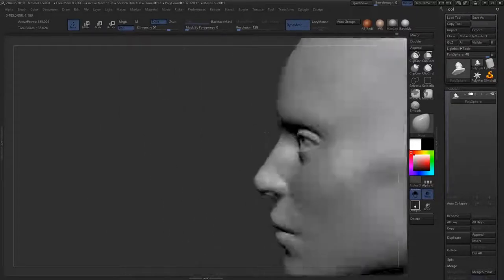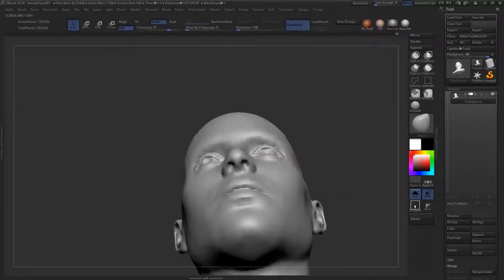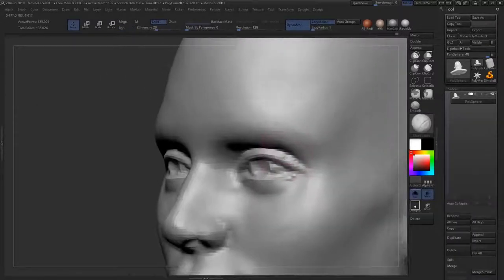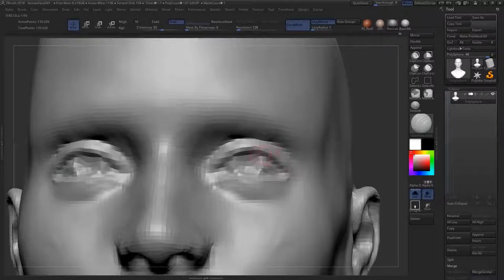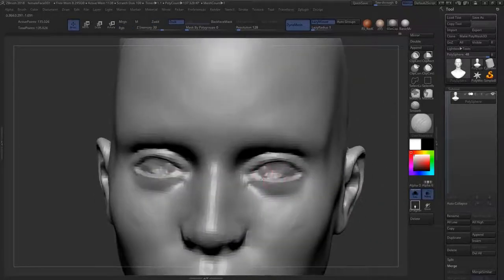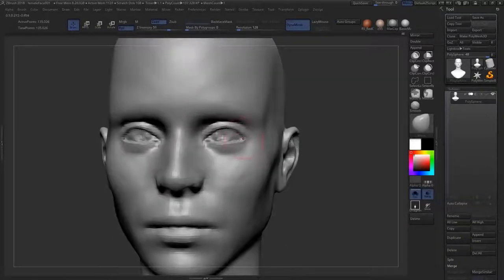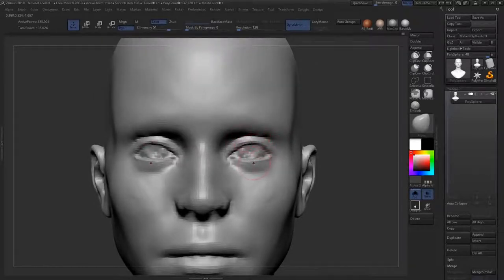Every single time you sculpt one of these characters your artistic eye becomes more refined — you perceive things at a finer level of granularity. It's like the difference between someone who just knows 'it's probably red wine' and a sommelier who can detect a hint of chamomile. Every time you might notice something new, whether it's smell, taste, or vision — your senses can be more refined. Your sculpts are just going to get better and better if you keep at it.